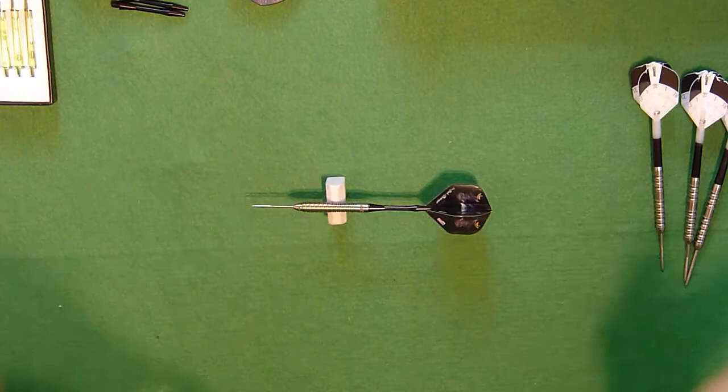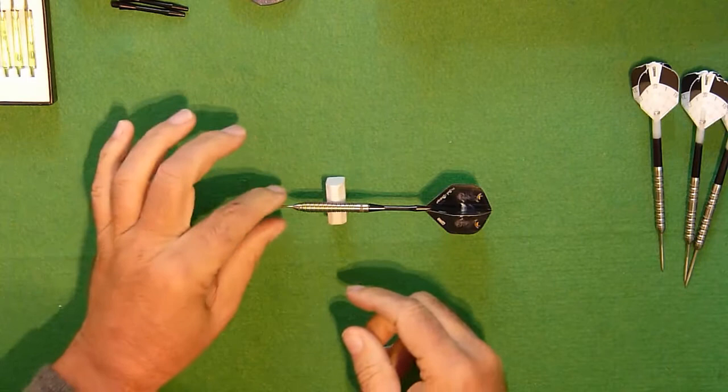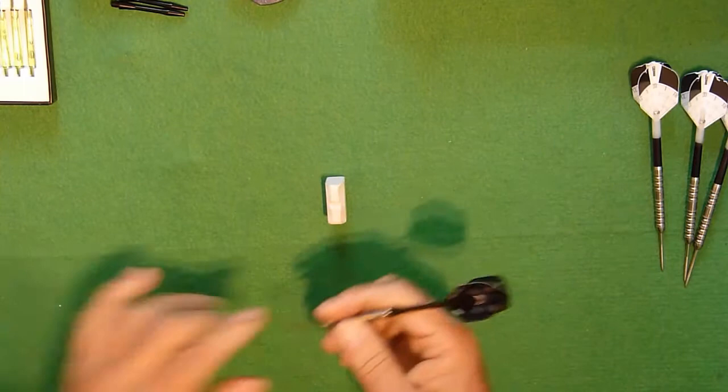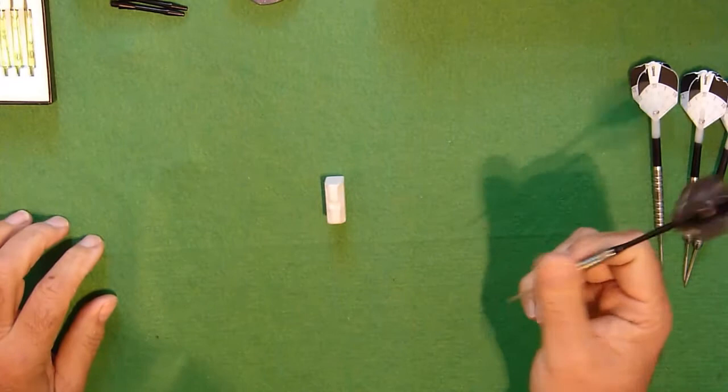Let's find a balance point. Just there — make of that what you will. That's with this type of stem and flight in it, so it's pretty much central of the dart. Spot on.